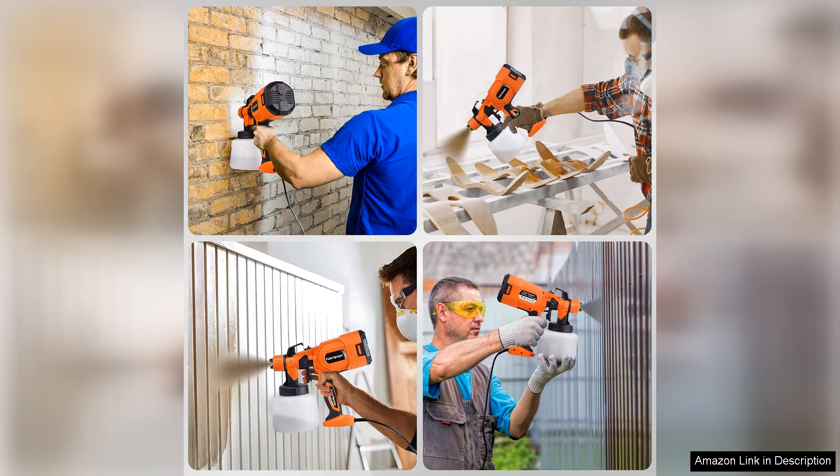Overall, the 650W HVLP electric spray paint gun with five copper nozzles is an excellent investment for anyone looking to achieve professional results at home. It's efficient, easy to use, and versatile. I highly recommend it for anyone embarking on a painting project, big or small.